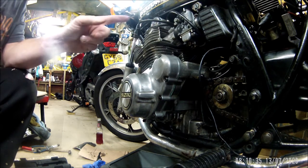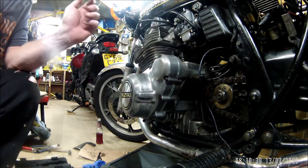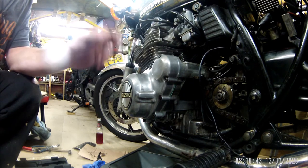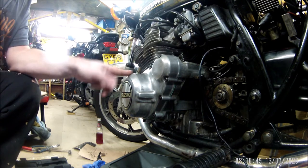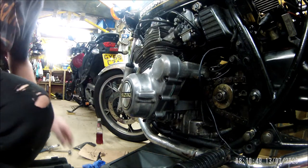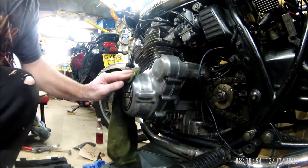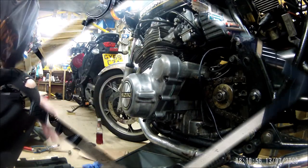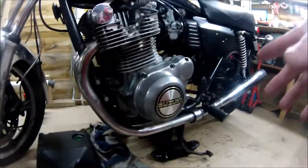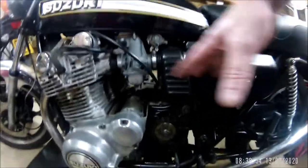Rerun the wires and then start putting everything back together. Put some oil in it. I might run the wires and then start it up and see if I've got any leakages at that point, rather than sticking it all back together - I think that might be prudent. So that's the side cover on and torqued up as much as I want to do it. Obviously all these bits aren't on. The electrics are wired, not tidied, but wired in.